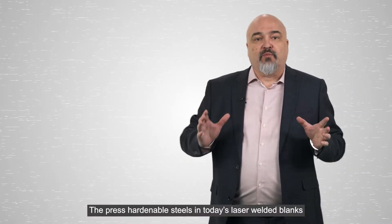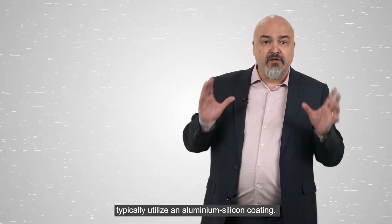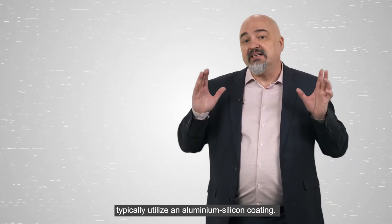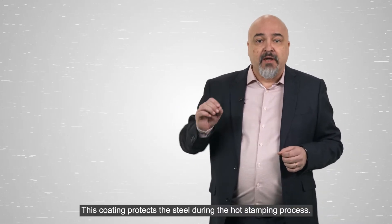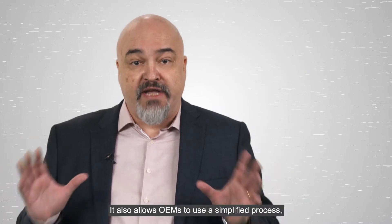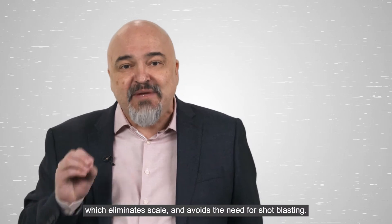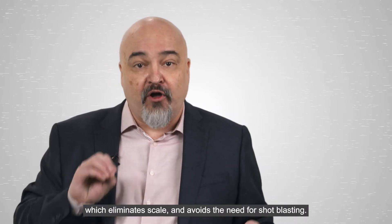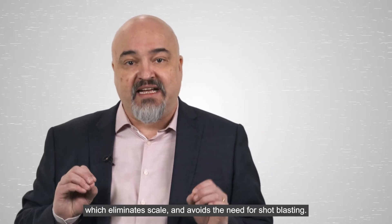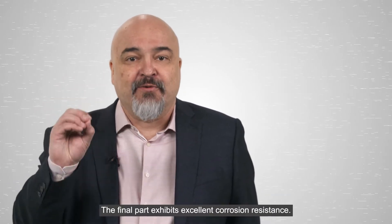The press-hardened boron steels in today's laser welded blanks typically utilize an aluminum-silicon coating. This coating protects the steel during the hot stamping process. It also allows OEMs to use a simplified process which eliminates scale and avoids the need for shot blasting. The final part exhibits excellent corrosion resistance.